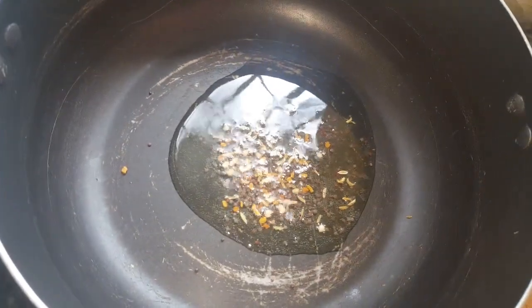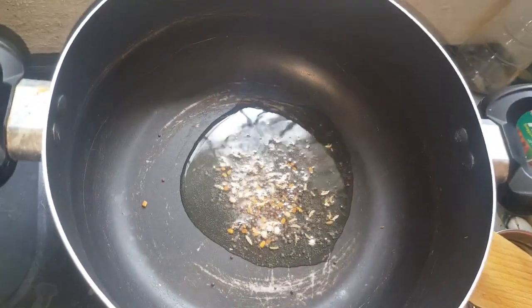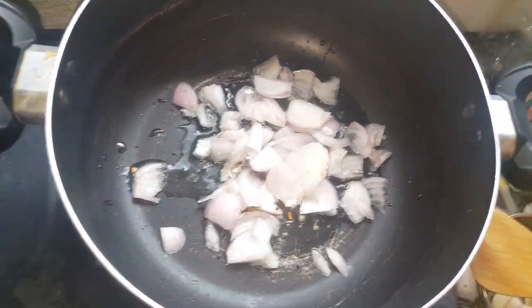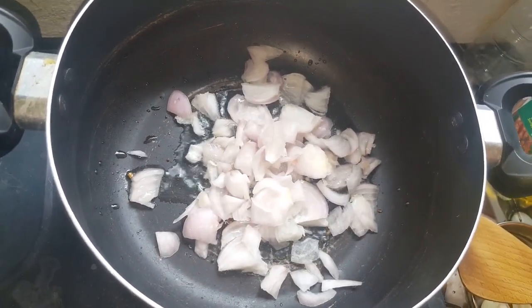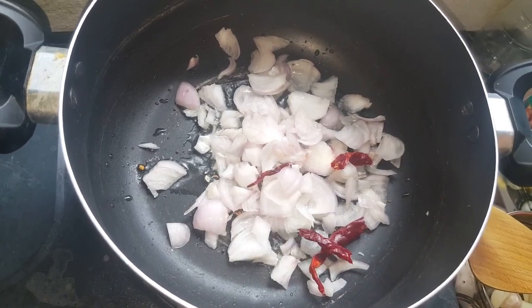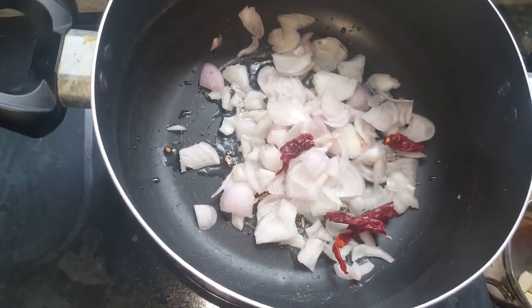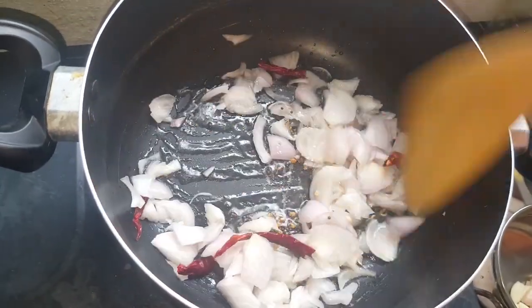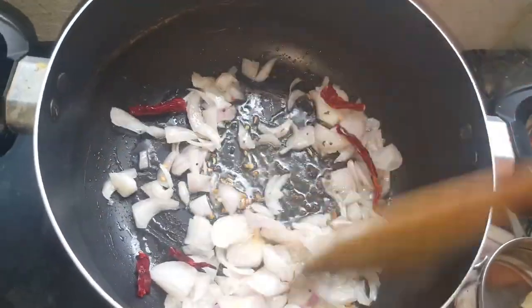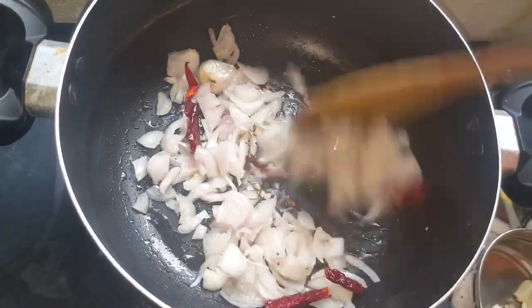The side of the rice is better. I'm going to add the rice sauce.